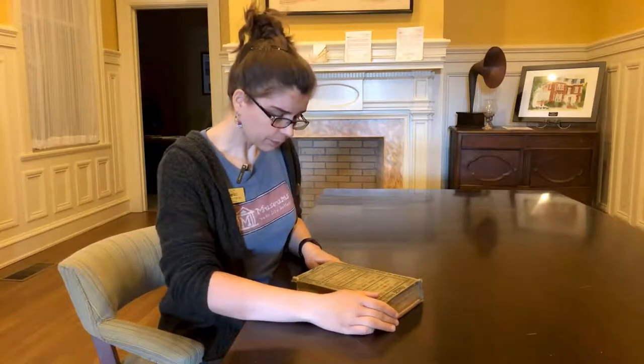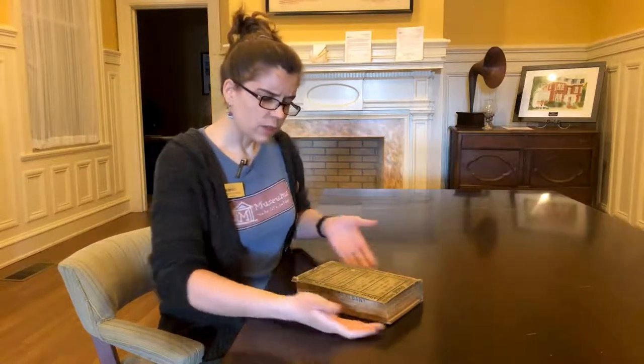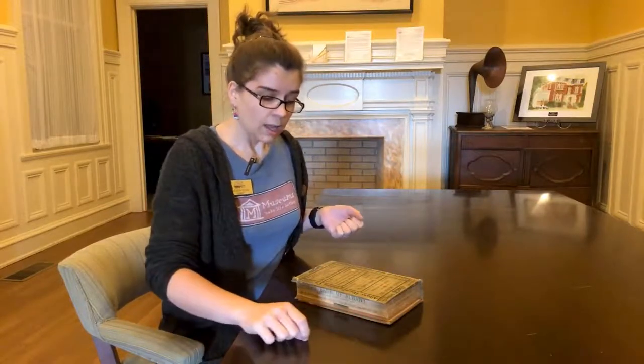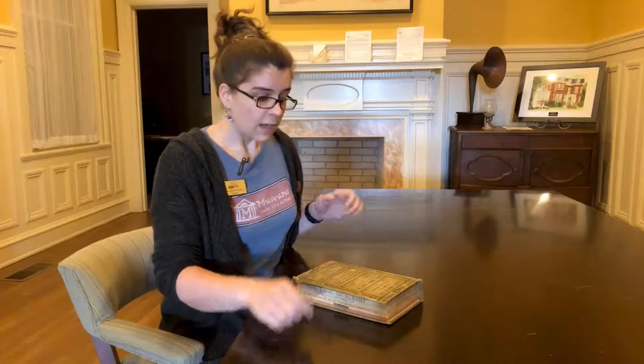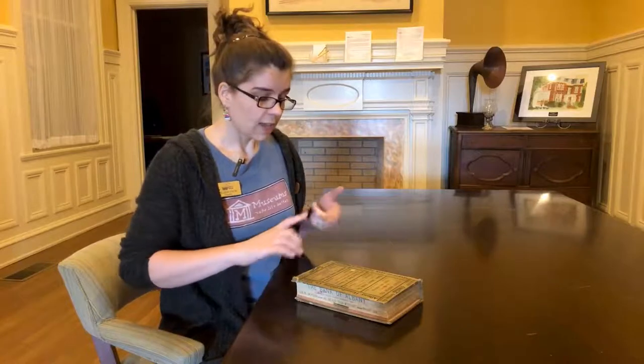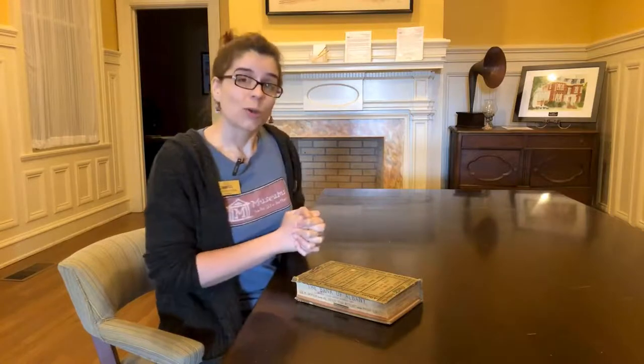So those are the basics: keep the book supported, don't rest on it, use clean hands, take notes off to the side, avoid damaging scanners, and keep it cool and dark. If you have any questions or comments about handling archival materials or what we do here at the archives, please feel free to leave those in the comments section and we'll get back to you. My name is Allison, I'm in the archives here at Thronateeska Heritage Center — thank you so much for your time.